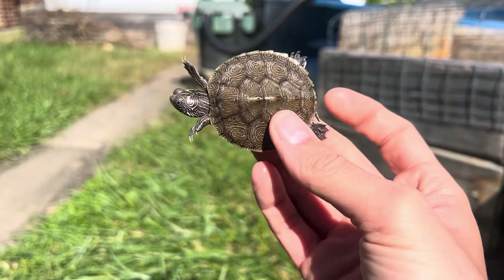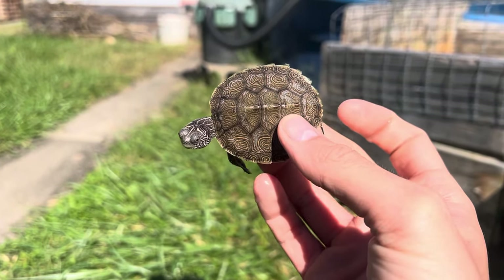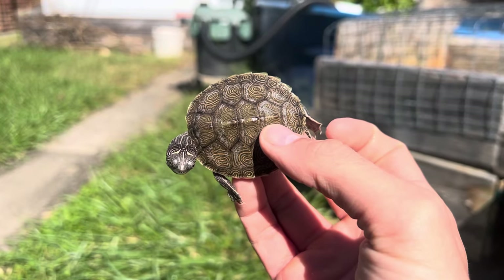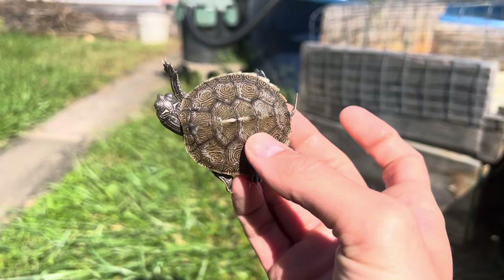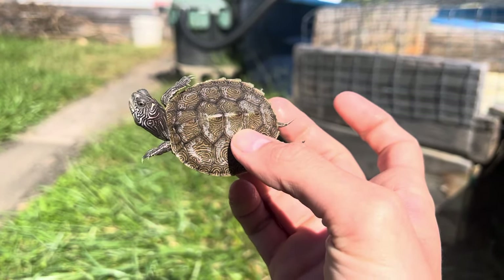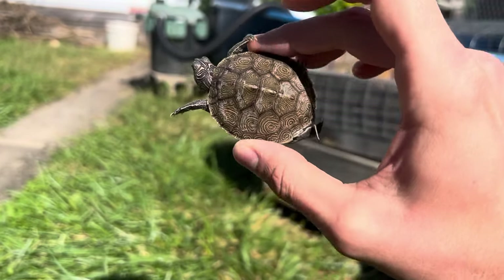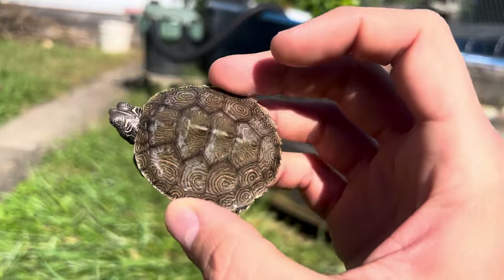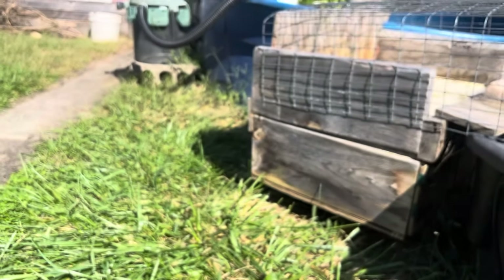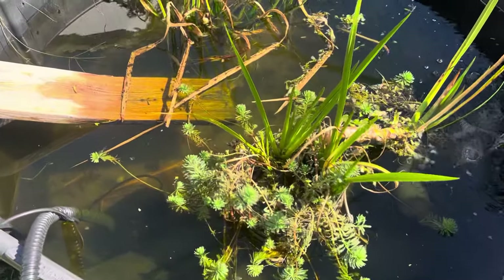Let's start with this guy. This is a hybrid diamondback terrapin, or as I like to call them, murps. They're crossed between a diamondback terrapin and a map turtle — this one was with a concentric northern diamondback terrapin and a false map. This is one that I hatched this year and it's got some really good growth already.